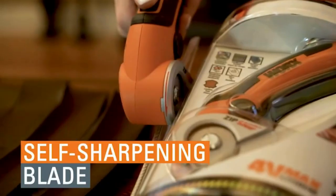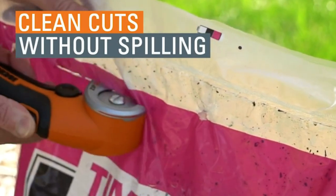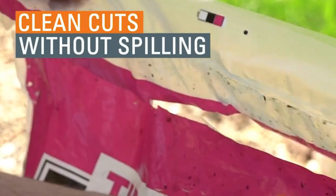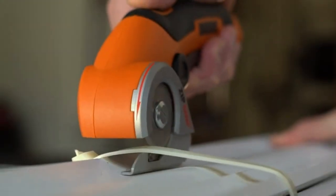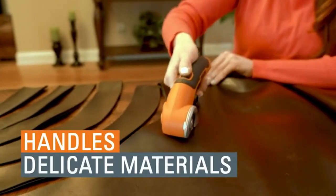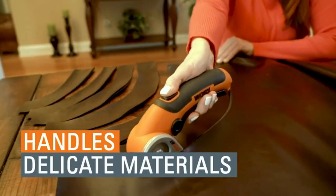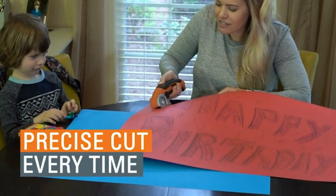It's great for outdoor use — keep one in the garage or shed and use it for detailed landscaping. The rake was a handy tool until the leaf blower came along, and scissors were nice before the invention of the Zip Snip. Give your hands a break — get a Zip Snip. The status indicator lets you know when the battery is fully charged.